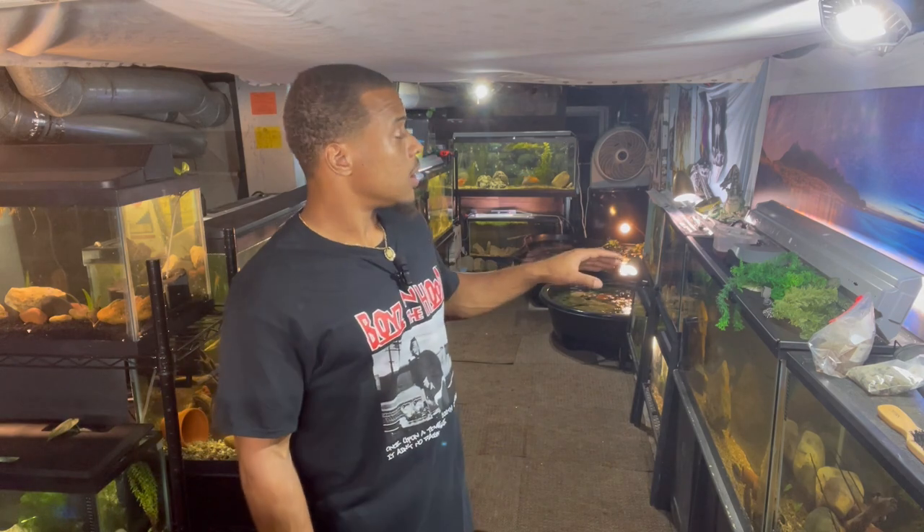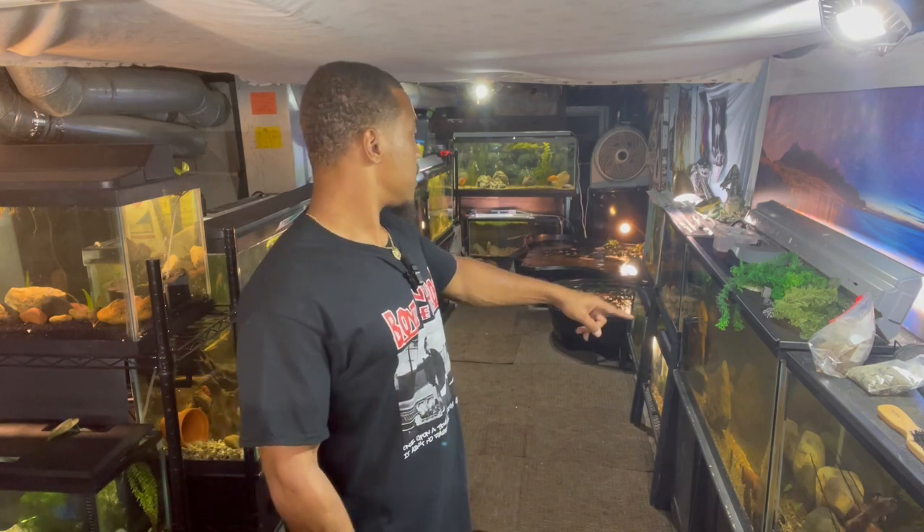What's up, this is your boy Boss Man, welcome back to the channel. Today is another beautiful day in the fish room — the grind don't stop, we got to keep grinding every single day, bringing this fire content and putting on for the community. So today we got a few things going on.